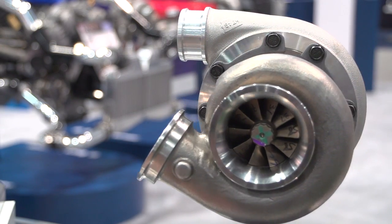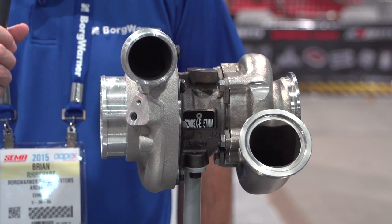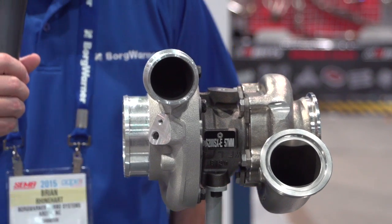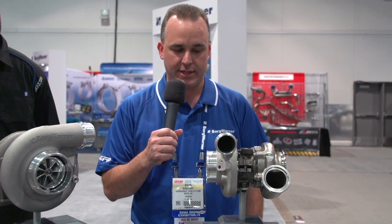Also here we have 360-degree thrust bearings for durability. We're able to feed these 360-degree thrust bearings internally instead of the oil hole being on the ramp. So these have much better durability and a higher thrust capacity.